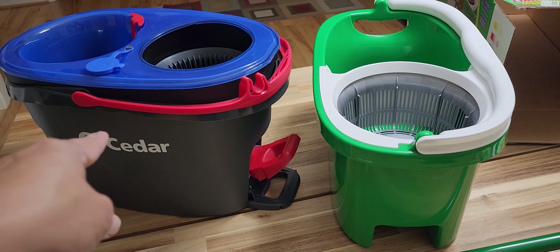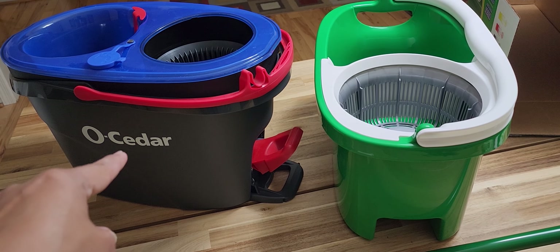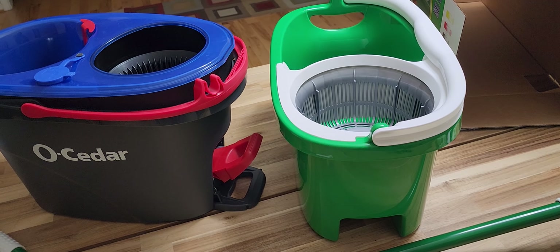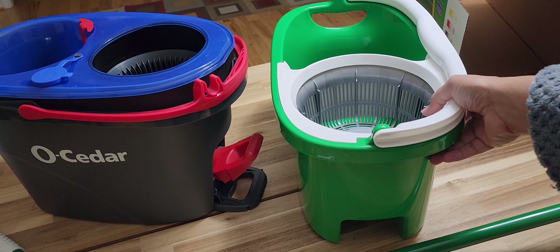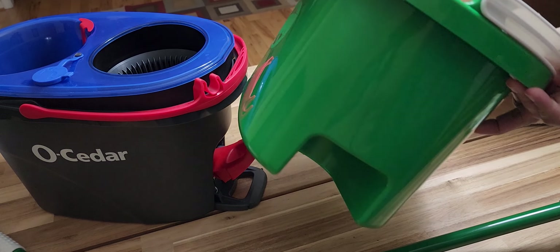Overall, if you take the cost factor out, the dual bucket design is much better because all the dirty water goes down and you don't keep mopping with dirty water. But this is just 15 bucks with my mail-in rebate, and I can live with it for emergency use or whatever.